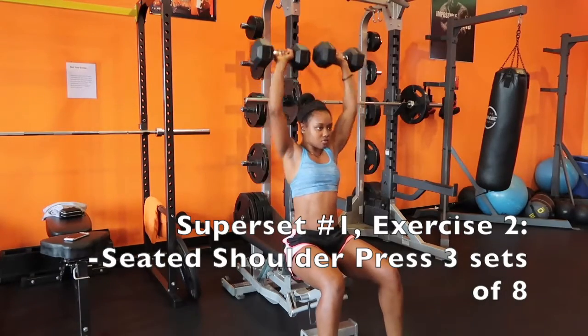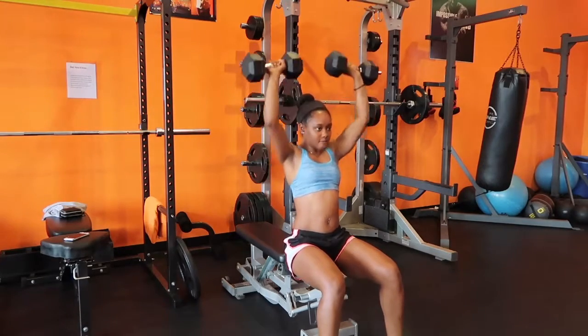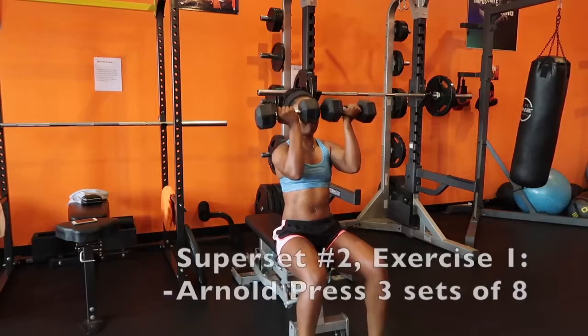For our shoulder press we're going heavy — eight reps, drop down to that 90 degree angle and back up over your head. Three sets: 12 reps for our lateral raises at moderate weight, and eight reps for our shoulder press at heavy weight.